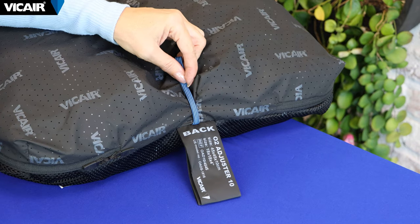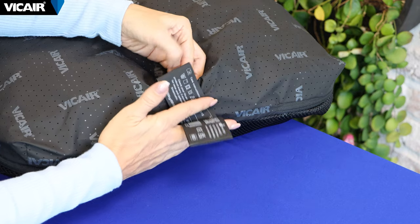We start by checking the label on the back of the cushion to make sure the cushion is a Vcare O2 cushion or not. You can also find the washing instructions here.